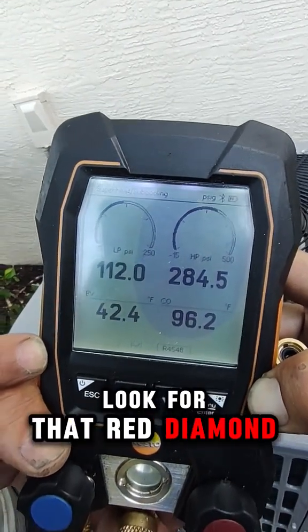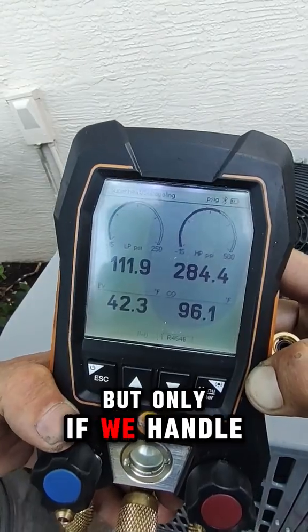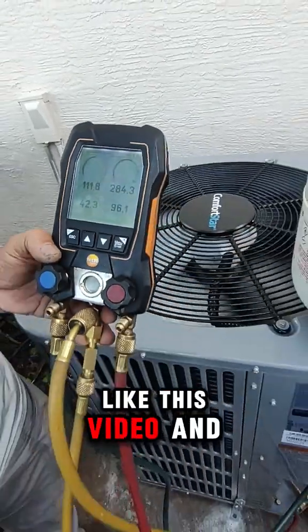Look for that red diamond. R454B is the future, but only if we handle it safely. Like this video and follow for more HVAC repair tips.